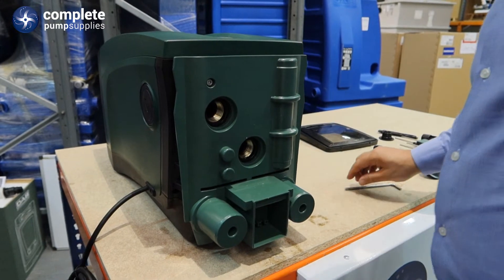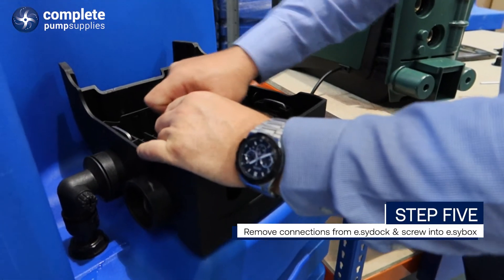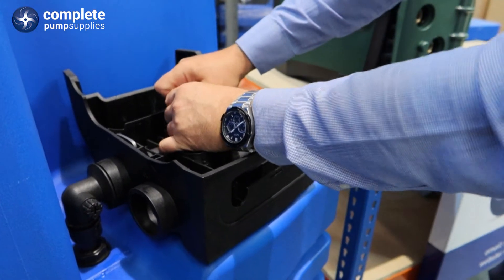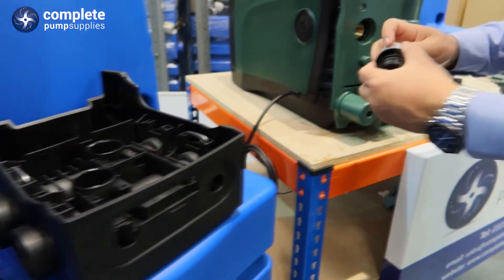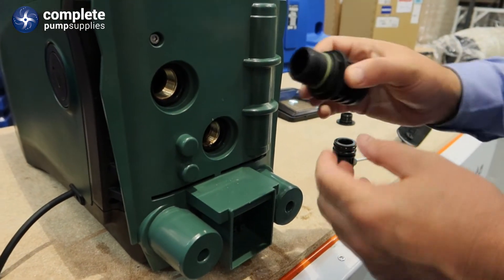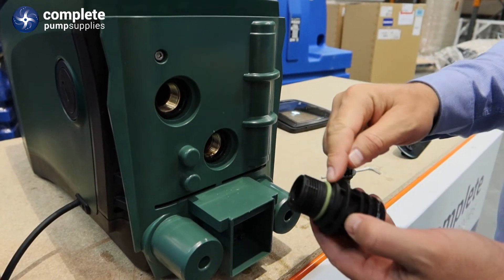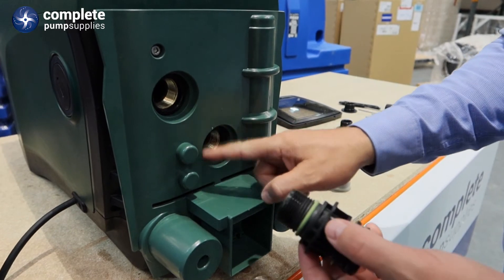Then going back to the dock on the EasyTank, you will remove the connections. Take the caps off the threads. The good thing about these connections is they only need to be hand tight — you don't need a spanner or grips. The seal that is on the thread is going to seal around the connection on the EasyBox.